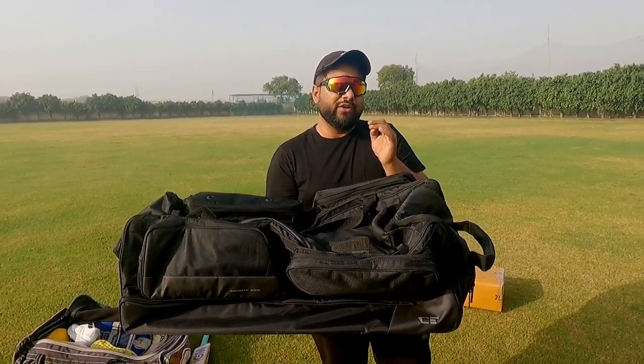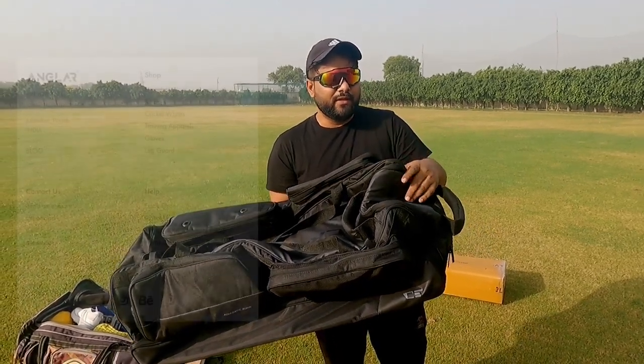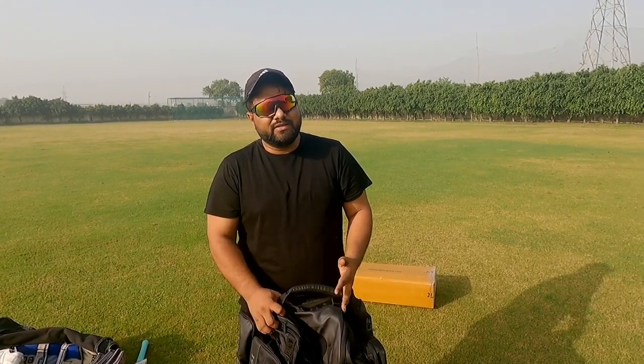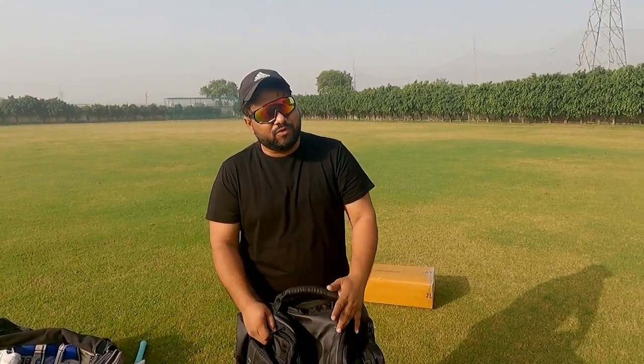Let's talk about its cool unique features, because this kit bag should be versatile in many ways. It should be versatile, it should be durable, it should be spacious. And according to the weather — like our Indian weather — there should be some features that make it unique.